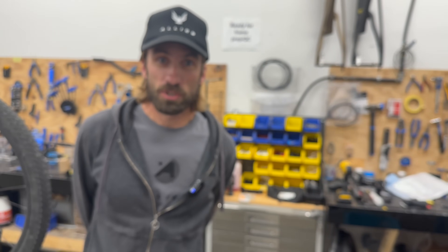Thanks a lot. I really appreciate you guys coming around. I hope this was a valuable tour. If you have any questions, reach out to us and Cole and I will help you out. I appreciate it.